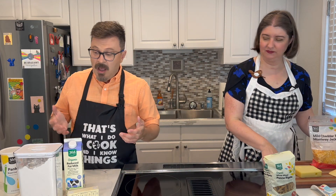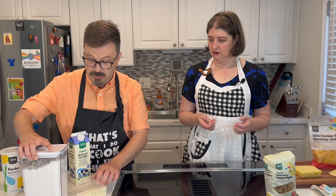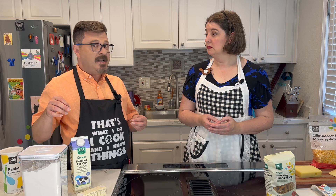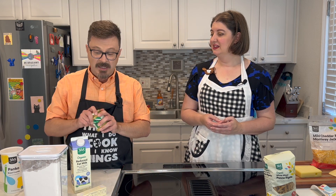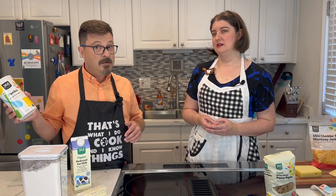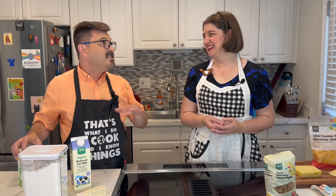Then to make the bechamel: basic bechamel starts with butter and flour to make your roux, and then milk — that's going to make our bechamel. Traditionally you'd add some nutmeg in there as well, but we're going to skip that and go cheese heavy. Here's where gilding the lily comes in — I do a little bit of Dijon mustard before I add in the cheese. And then at the end, we're going to bake it off to get that crispy, crunchy part, and throw some panko on there.